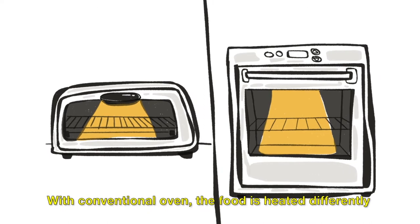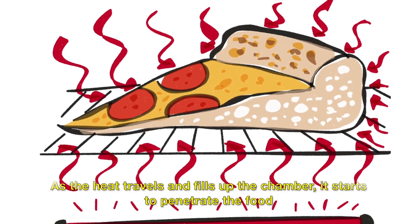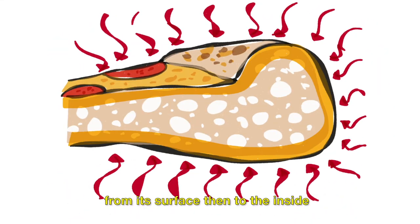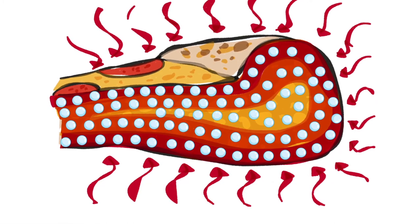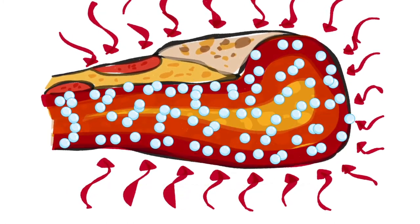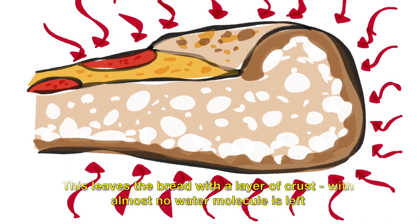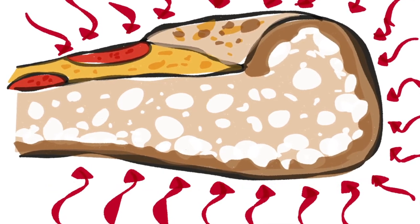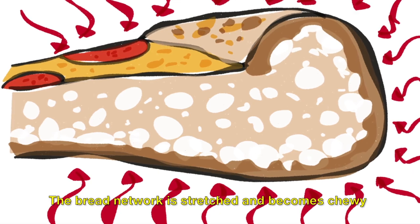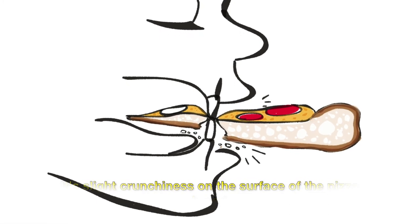With a conventional oven, the food is heated differently. The heat source is usually a hot coil; as the heat travels and fills up the chamber, it starts to penetrate the food from its surface, then to the inside. This creates a difference, as the outer layer gets hot faster. Eventually, the water molecules in the outer layer jiggle faster and can leave the food as vapor. This leaves the bread with a layer of crust where almost no water molecule is left. The inside part is also heated, but at a lower rate than the outside, and the bread network stretches and becomes chewy. So when you take a bite, you can feel those layers you like — the slight crunchiness on the surface of the pizza bread, then the chewiness as you penetrate deeper.